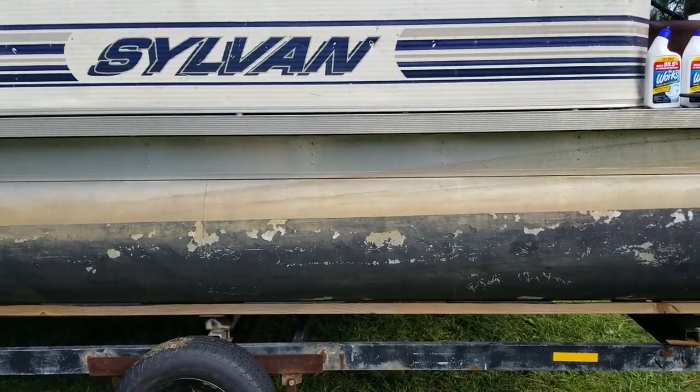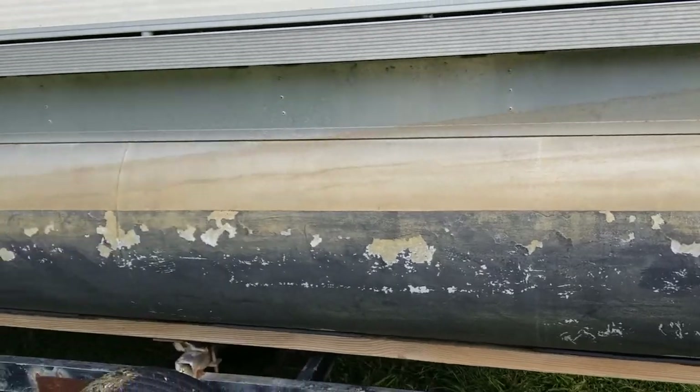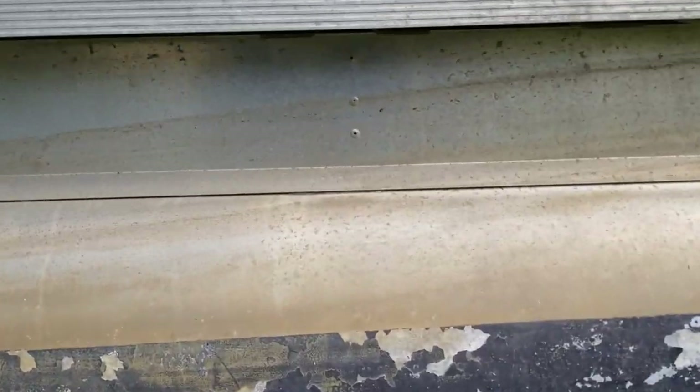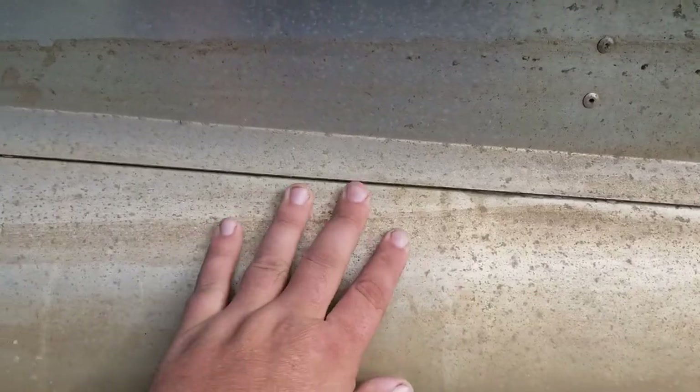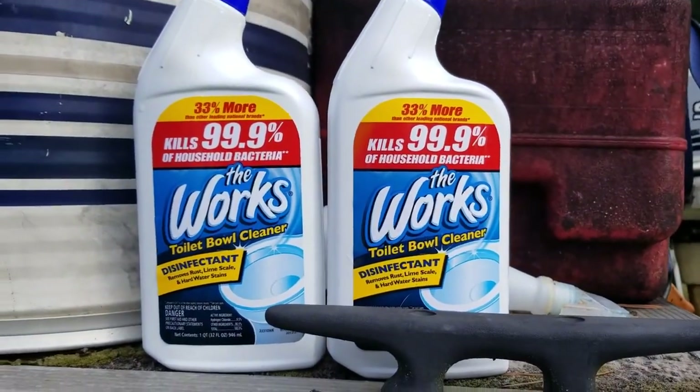So here's the river scum on the side of my boat, and I mean this stuff is nasty and you can scrub it — this has already been washed once. This stuff just does not come off, and this is what we're gonna use today.